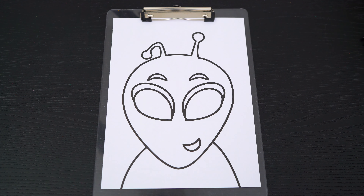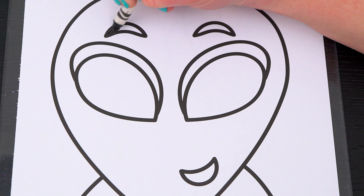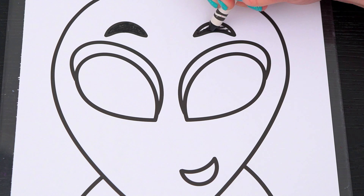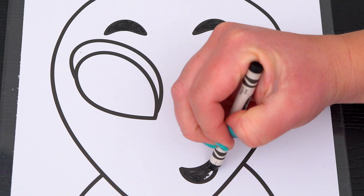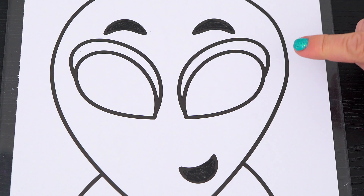Today I'm going to color this picture of an alien. First, let's color in his eyebrows and his mouth black. And let's make his eyes a sparkly black with dark green eyelids.